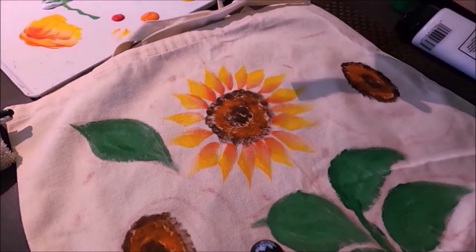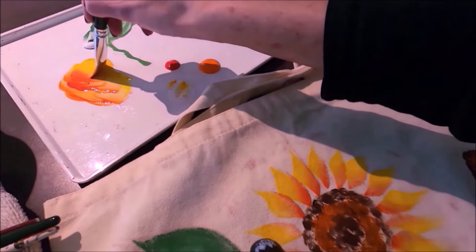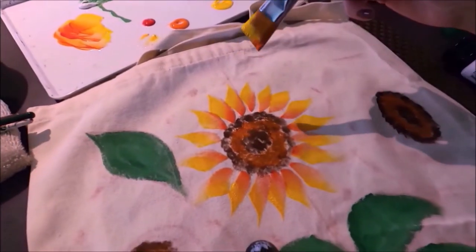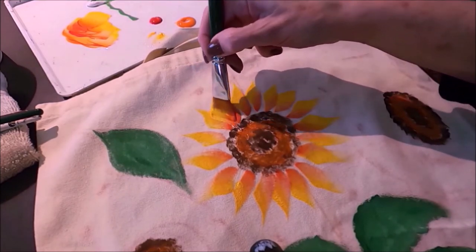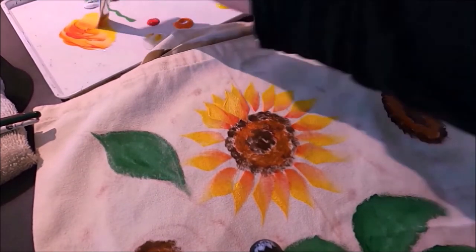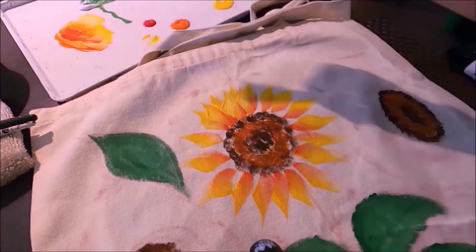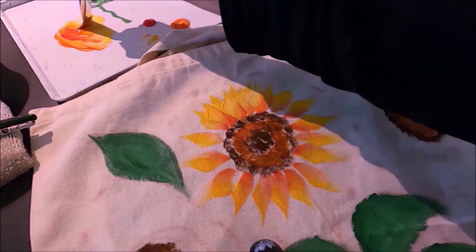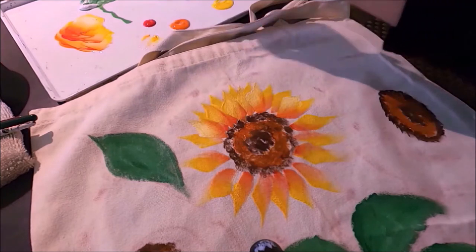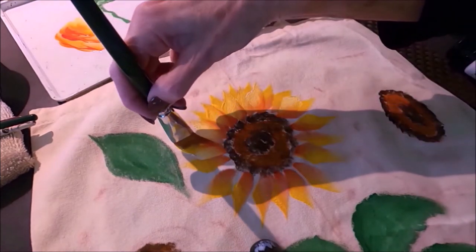I'm going to do a second layer overlapping some of these petals, but this time I'll add a little white with the yellow so the second layer is lighter — maybe more orange than red. I want the sunflowers to be very full. If you go over the inside, don't worry because we'll go back and touch up. The Basics white is very opaque, which is exactly what I want, and on this natural cotton canvas you can really see the white colors well.